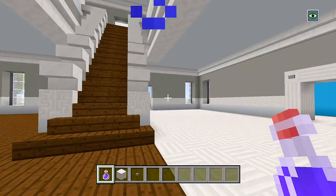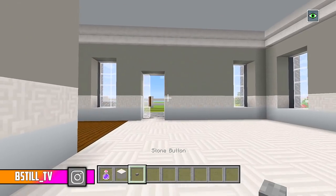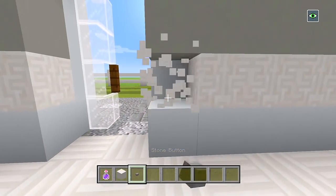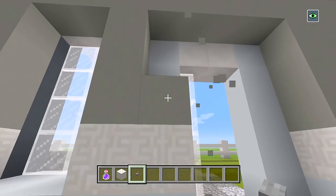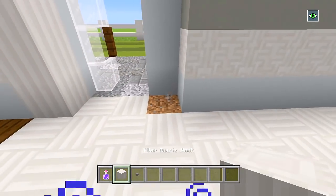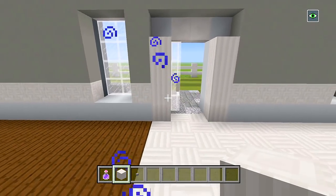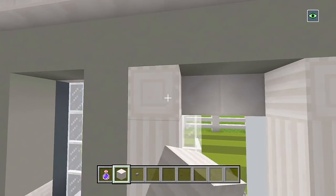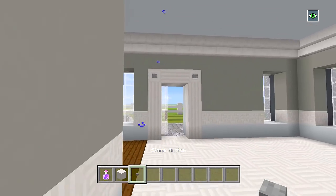Before we actually do anything, be sure to grab some pillar quartz blocks and some stone buttons. I forgot to do the door frame around this back door, so add some pillar blocks — 4 in height — and then the corner block, 2 sideways, and then the stone buttons on the corner.